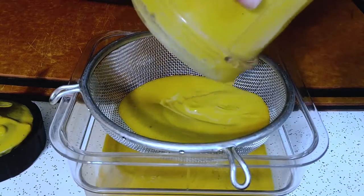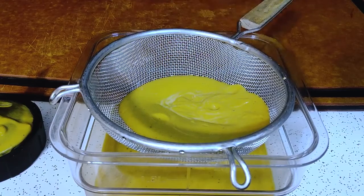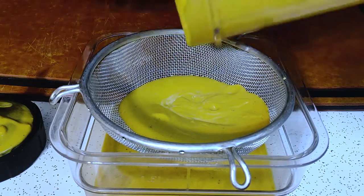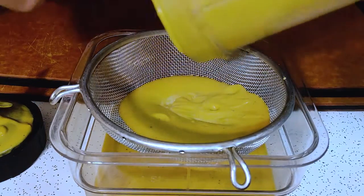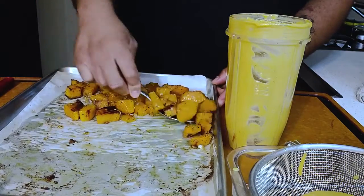You're going to strain — optional, not required. Be very careful not to overload your blender. You want to do this in batches. Just repeat.